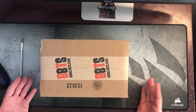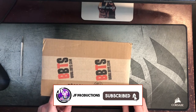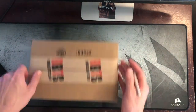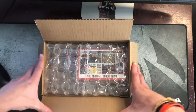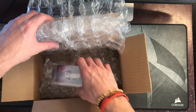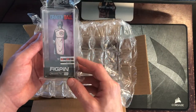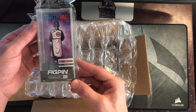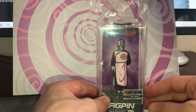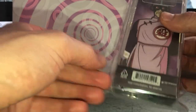Alright, let's get right into unboxing this pin. It was an exclusive from Big Bad Toy Store's online company. There you go — the Big Bad Toy Store partner exclusive 2020. Let's get into the process of actually opening this thing. Most of them come with this little plastic cover on the top.